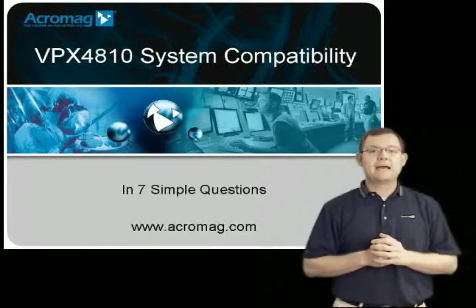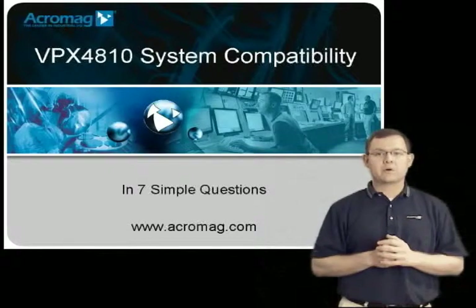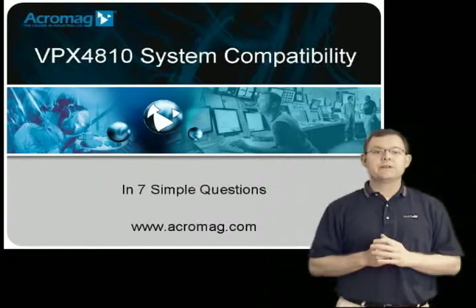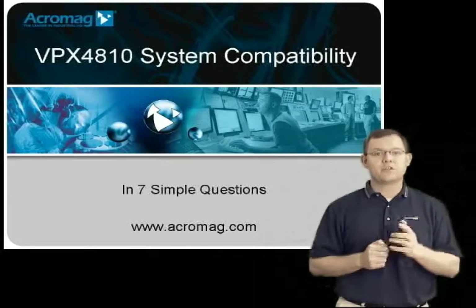Hello, my name is Chris, and I'm an engineer here at Acromag. Due to the proliferation of high-speed buses and various power requirements in VPX systems, they are no longer the plug-and-play systems that we are used to in VME. Today, I'm going to give you seven questions to determine if Acromag's VPX4810 carrier is compatible with your system.